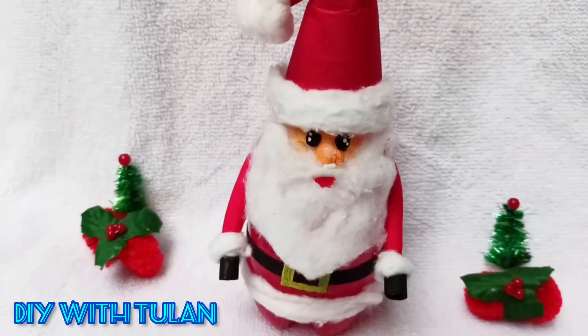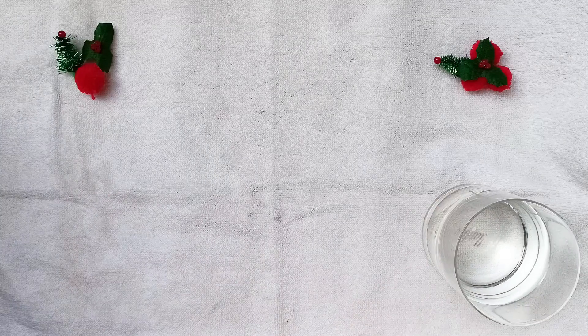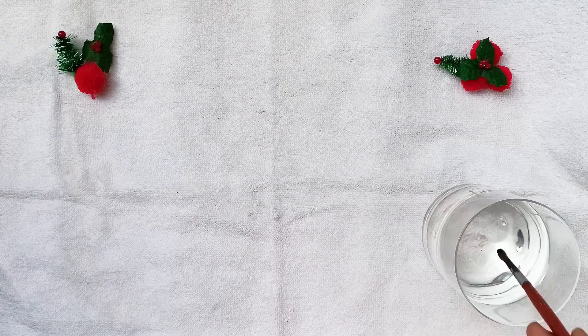Hi Crafters, welcome back to my channel DIY with Tulani. Today I am going to show you the cheapest way of making a DIY Santa Claus.